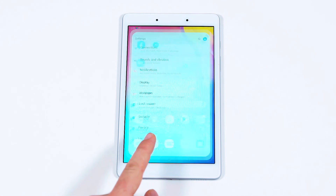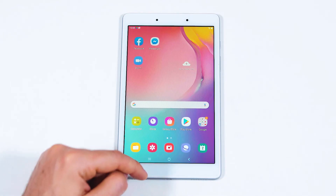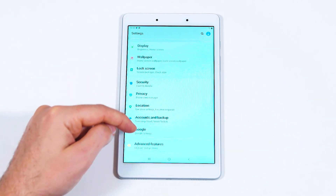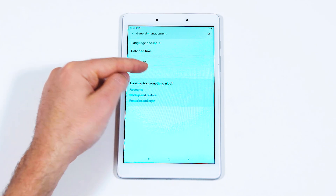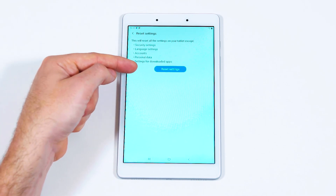If you ever feel like you made an error in adjusting your device settings, try resetting your device. From the home page, swipe up and select Settings. Scroll down and select General Management, then select Reset, then Reset Settings, and finally tap Reset Settings one more time.